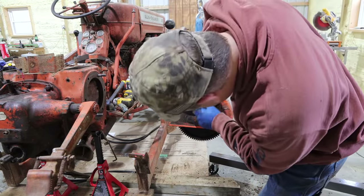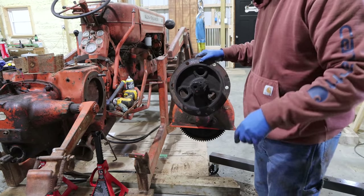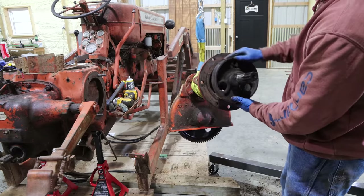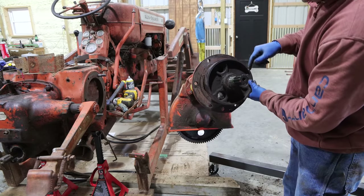It wants to crack all the way through, I think. I'm afraid I'm going to have to replace this brake drum.